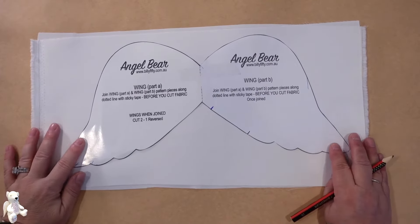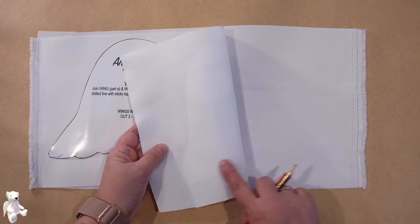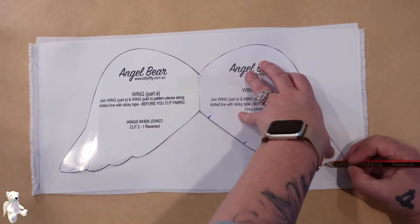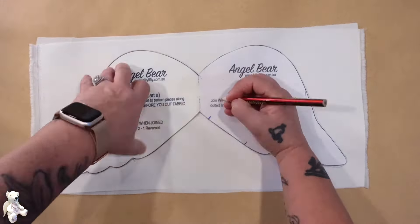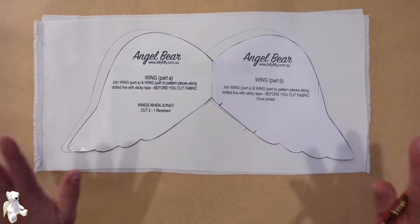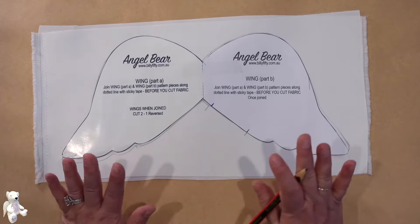We're going to trace out our wings — I've got two pieces of satin, right sides together. With the wings I'm not going to cut them out right now, I'm just going to leave them aside and we'll work on the wings later.